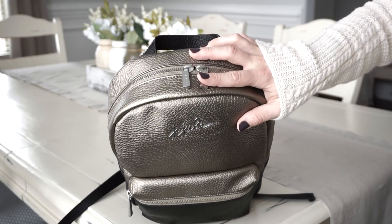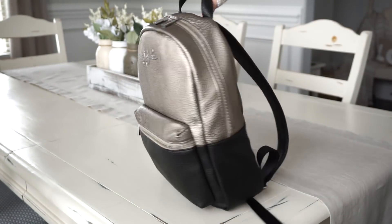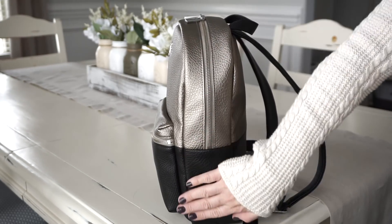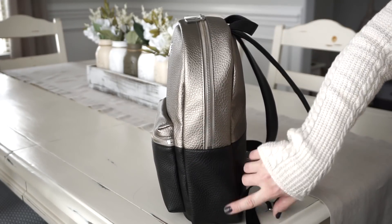You have a double zipper opening that goes about a little over halfway down the sides of the bag on both sides. The side of the bag has no pockets or anything. I just wanted to make that clear because this is a duo-tone bag — it kind of looks like there is one but there's not.